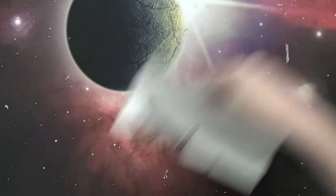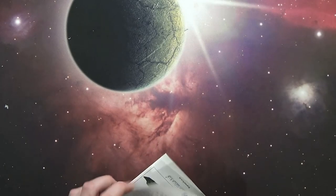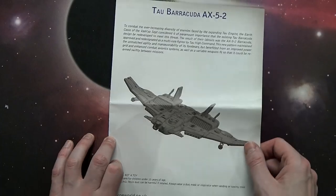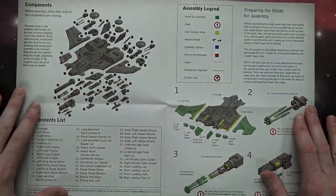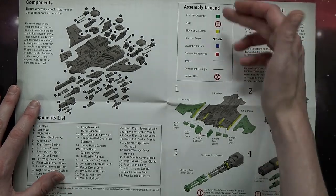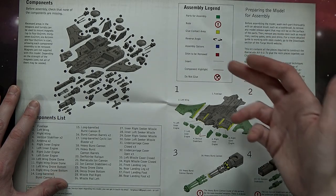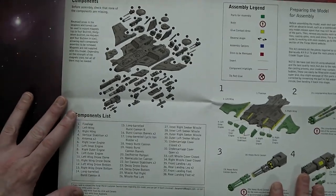When you open the instruction manual you can see a general overview — it's a profile view from a computer render. Inside is the standard color guide: yellow is your contact area, green is press-fit assembly, reverse angle assembly options, sprues to be removed, component highlights, 'do not glue,' and insert indicators. Then here is the parts breakdown — the exploded view.